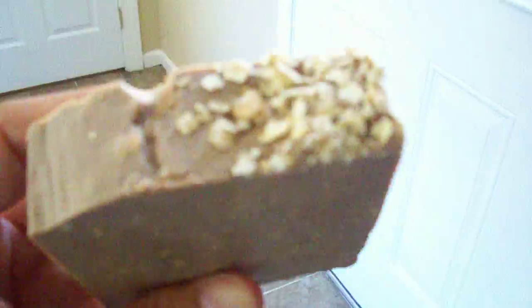Hey guys, just wanted to show you my latest soap. This one is my Lemon Biscotti Pie. I loaded it with milk, honey, and oatmeal for exfoliating, and it smells just like lemon biscotti pie.